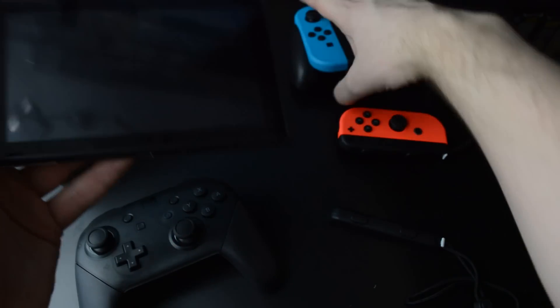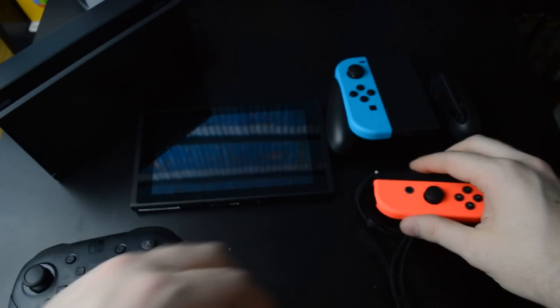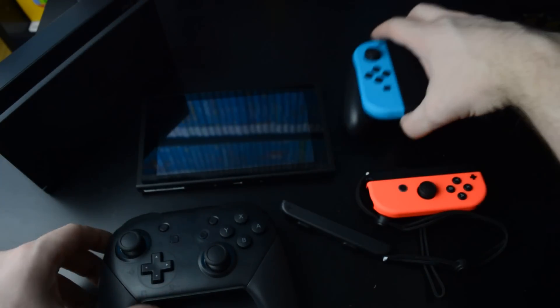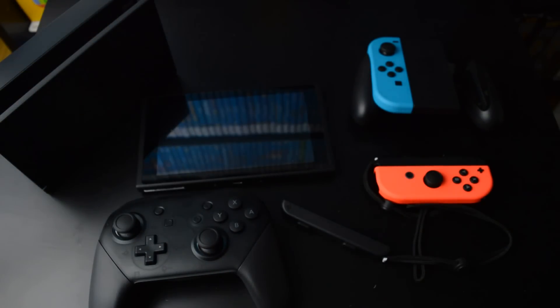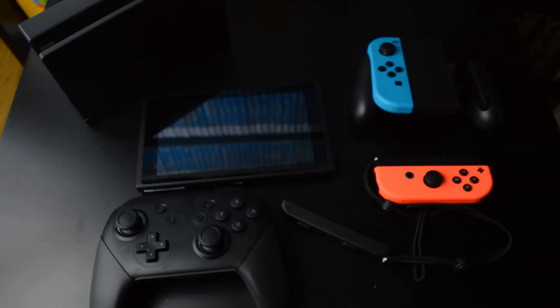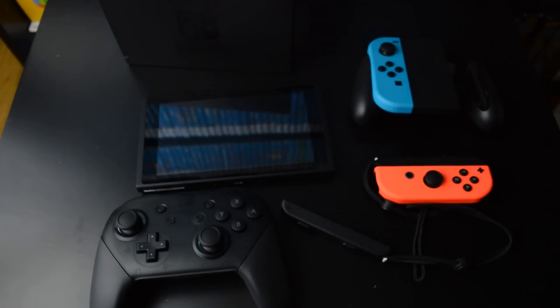And that was my Nintendo Switch unboxing. I think I'm gonna be getting the Snipperclips download code plus Joy-Con set, so I have enough controllers for most multiplayer situations. Thanks for watching this unboxing — I'll see you next time.